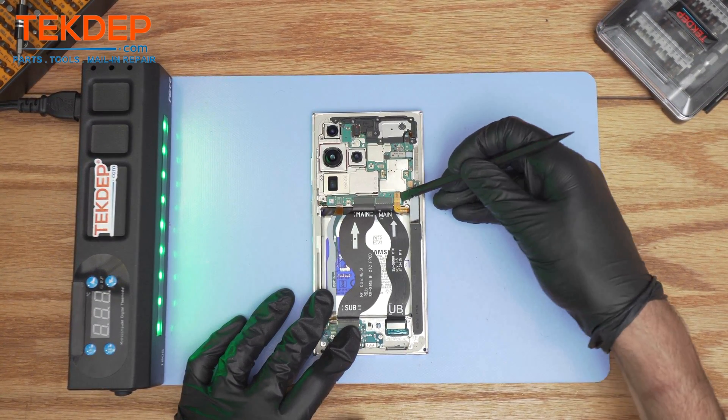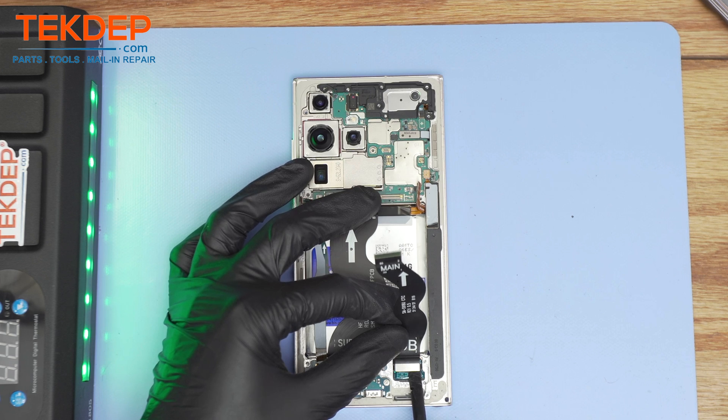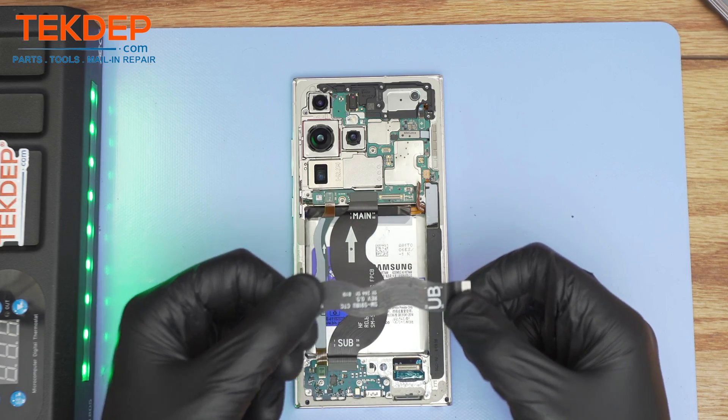Disconnect the battery first, then proceed by removing the LCD extension flex, which is attached to the main PBA board, as well as the LCD one. This is a separate part, so make sure you transfer it onto the new screen.